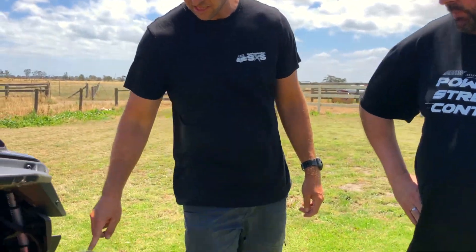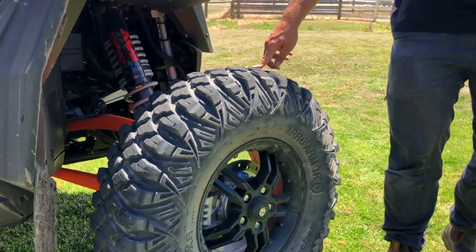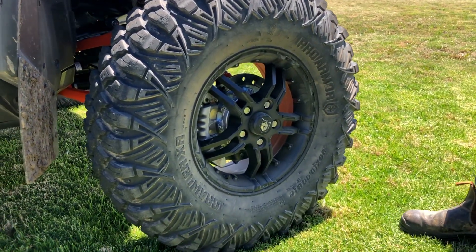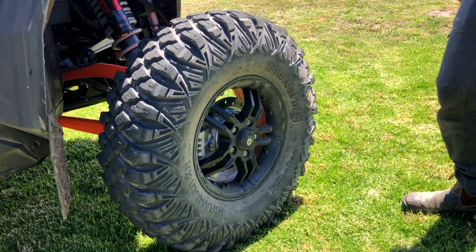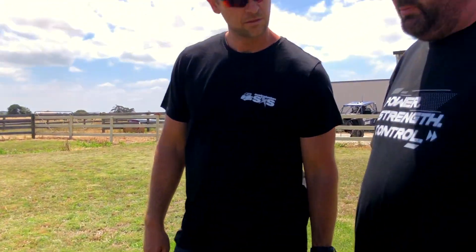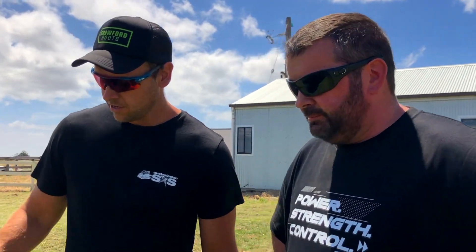These aren't the stock tires either — they've gone up an inch. They came with the accessory kit with the vehicle and they do look impressive and go well. The standard tires though are still huge.